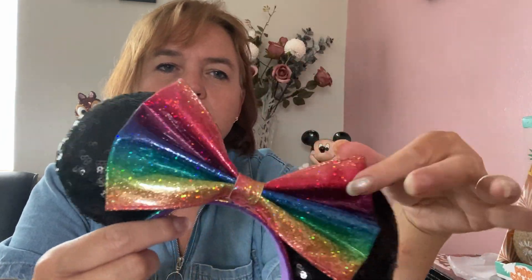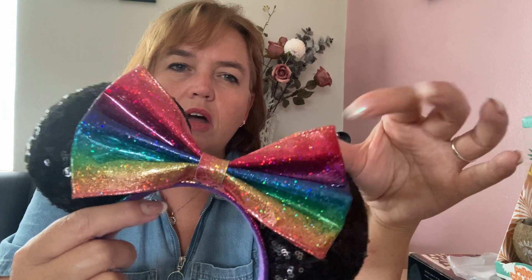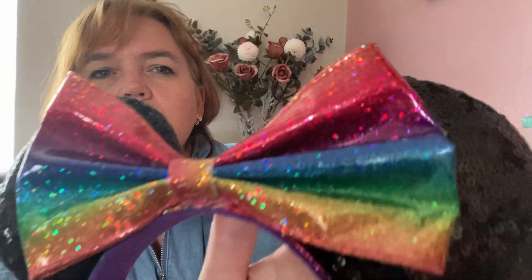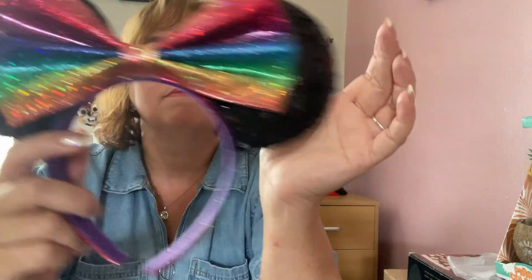My next pair is a classic black sequined Mickey Minnie ear with a very bright multicolored hard plastic bow. In this instance I didn't cover the headband because it exactly matches the bow — I purchased the headband separately and just created the ears from that. The bow is the main attraction of these ears and I just love it.